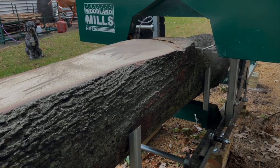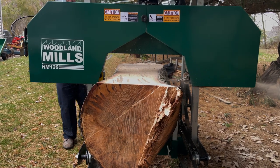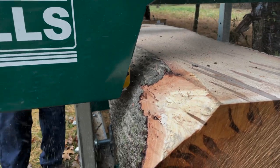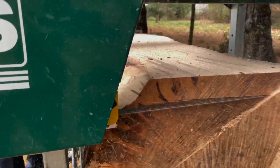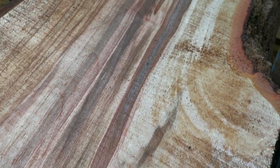One of these logs was actually way too big to fit on the mill, so we got a little creative and found a way to get it done. It was at this point that I started getting super excited about the way these logs looked and the awesome green color in the wood.